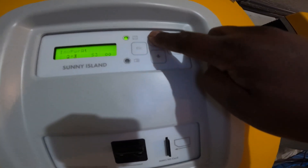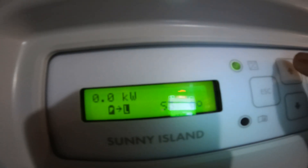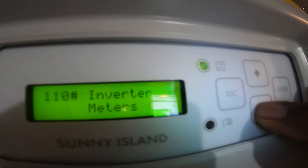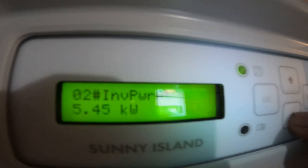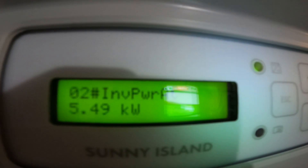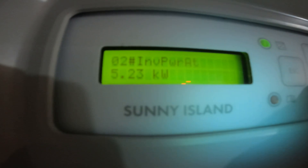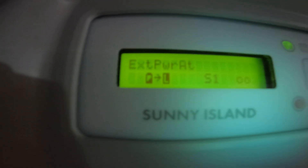So that is the load with the air conditioning on, washer on, dryer on, and kitchen oven on. Each inverter is reading around 5.2 to 5.5 kilowatts, out of a 6 kilowatt maximum per unit.